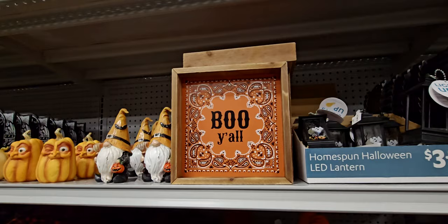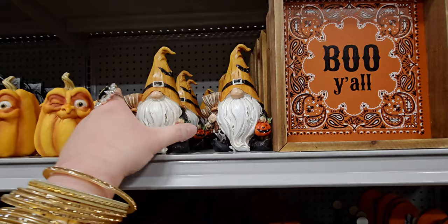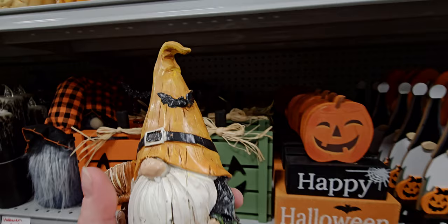Next up is a 'Boo Y'all' sign — cute — for $8.99. They also have Halloween gnomes with a bat on his hat and a little jack-o'-lantern, $5.99.